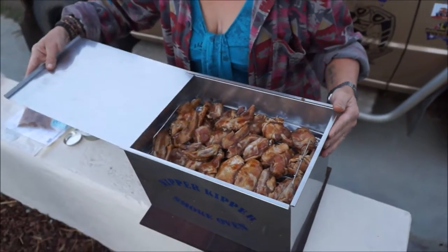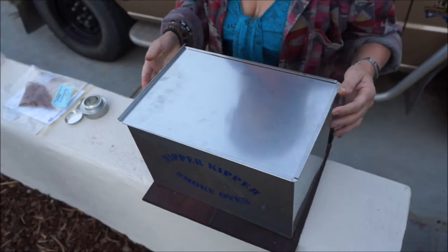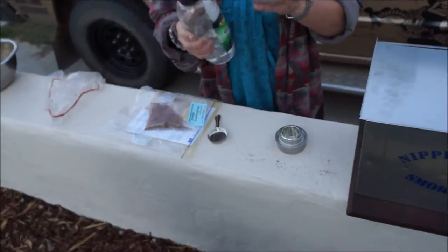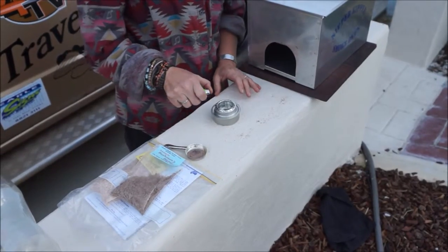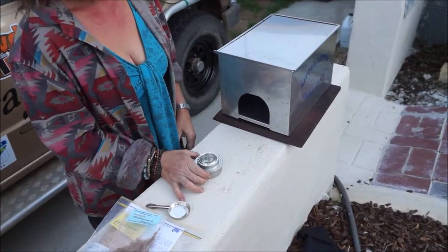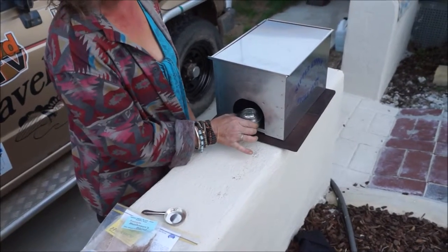Put the lid on, and then with this we fill it with methylated spirit and then we light it. That's lit, so we just place that in the bottom.